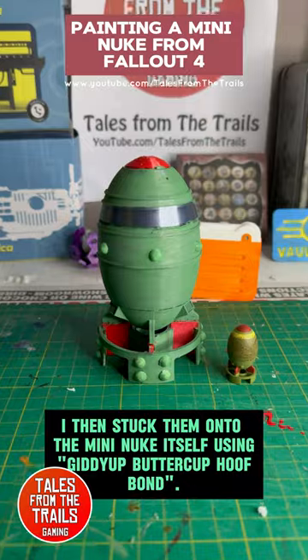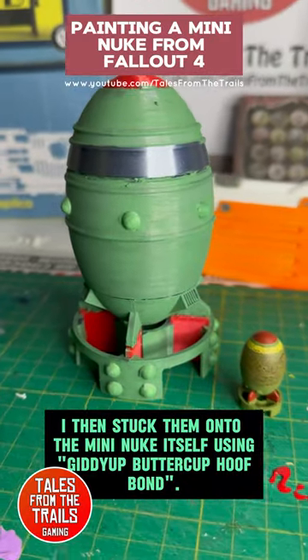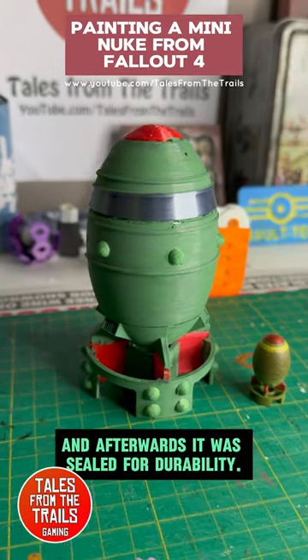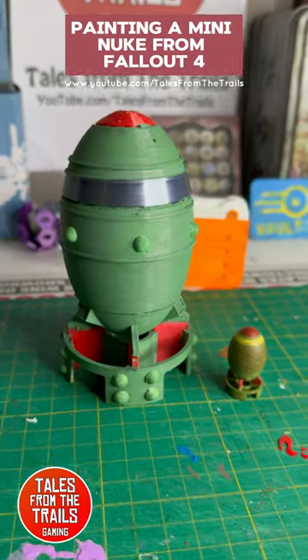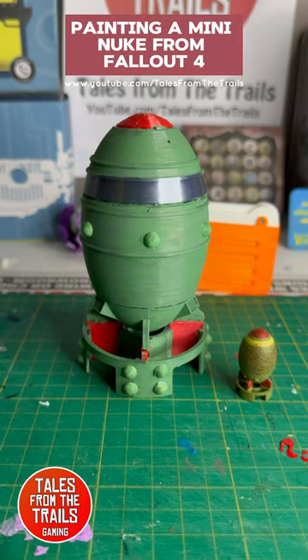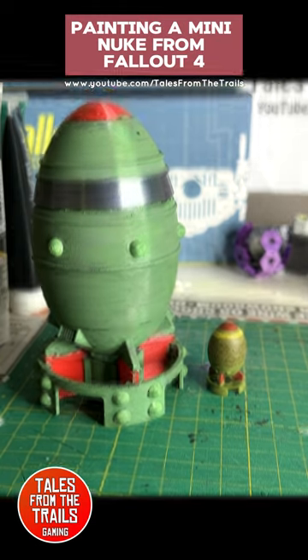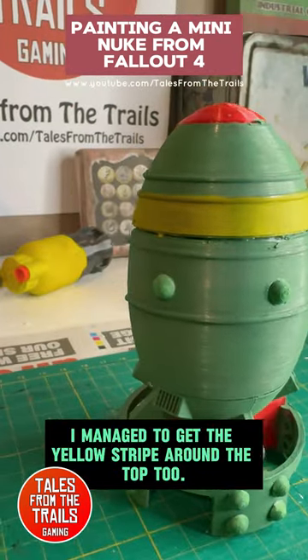I then stuck them onto the mini nuke itself using Giddyup Buttercup Hoof Bond, and afterwards it was sealed for durability. I think it looks a little too clean so I may rust it up in future. I managed to get the yellow stripe around the top too.